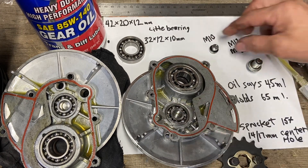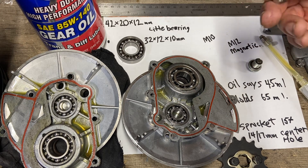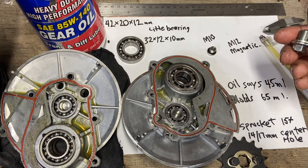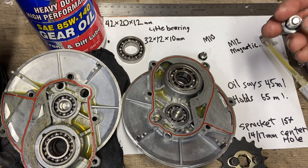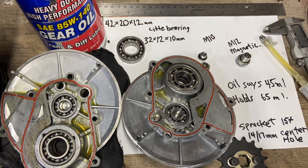The small drain plug is an M10 — just a typical drain plug; I've heard Polaris drain plugs work well. This smaller one is actually the fill plug, and the larger one is the drain plug, which has a magnet in it, so that one is an M12.